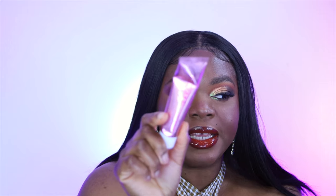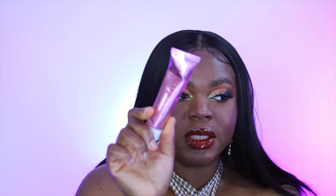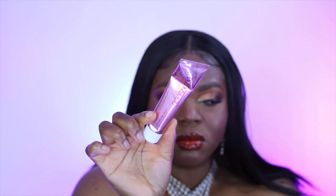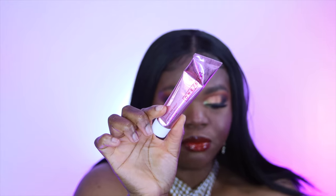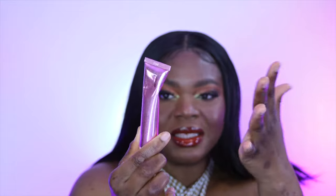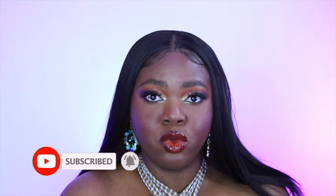The next thing I picked up is also One Size — it's called Secure the Sweat primer. It's basically a mattifying primer. I don't love the packaging because it's bent, but I wanted to try it out with the One Size powder. Also, since it's summertime, I want my makeup to last longer and I find that during summer, my makeup tends to last longer when I use more mattifying, smoothening primers.